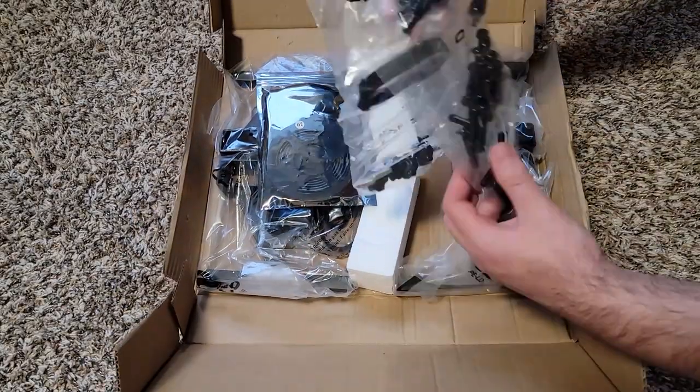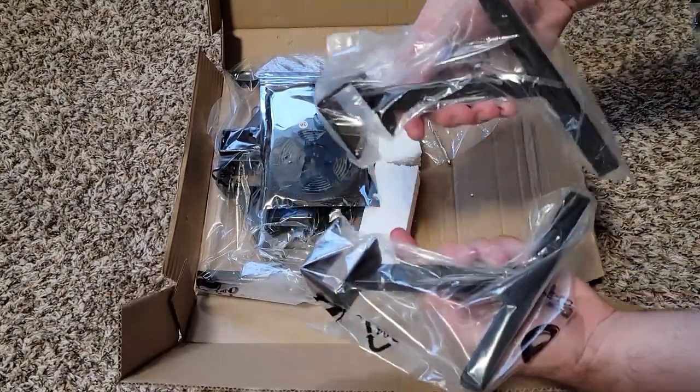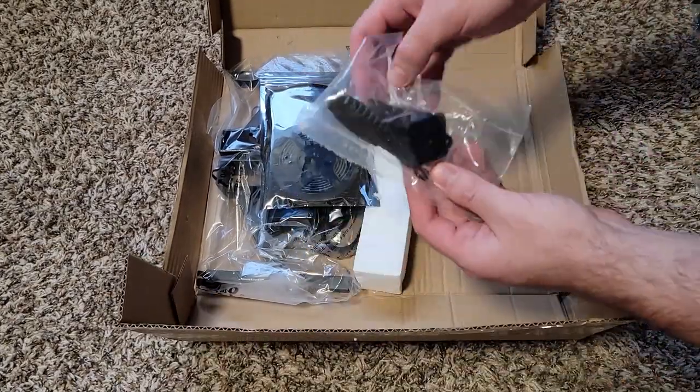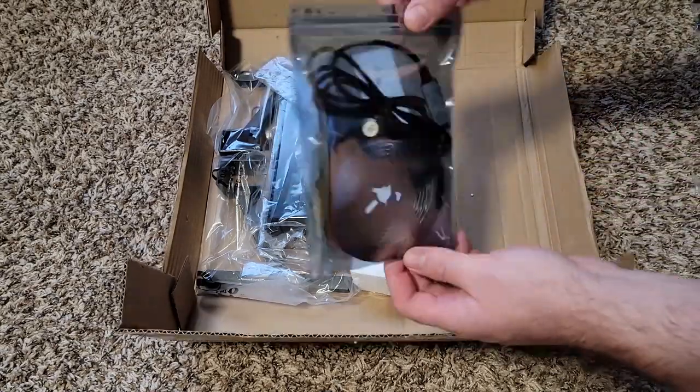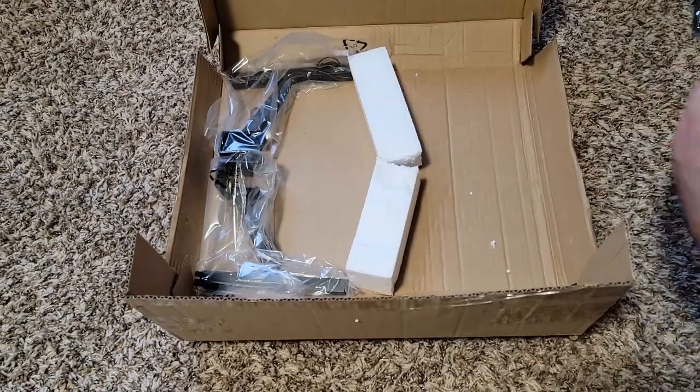As I start putting the desk together, I will mention I did get this item for free for a video, but that will not affect what I say in any way. The assembly started off smoothly — all the parts were there and labeled. It comes with two different size allen wrenches and a screwdriver for the assembly.